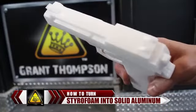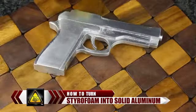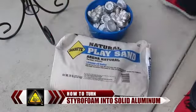For this video, I'm going to show you how to convert something made of styrofoam into something made of solid aluminum, using common play sand, and a little bit of magic.